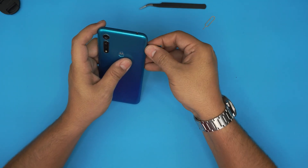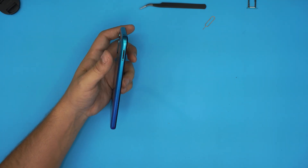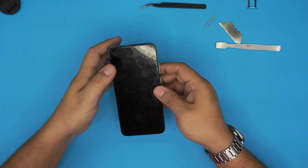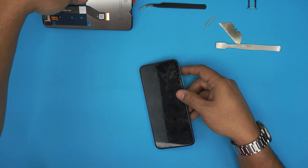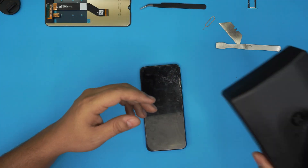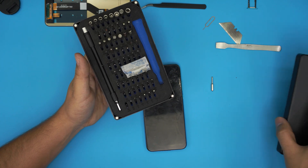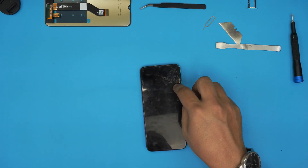Pull out the SIM card tray. You will need a cutter, a spatula, and the replacement screen — I'll leave the link in the description. You will also need a screwdriver set. I'm going to be using an iFixit screwdriver set, and from that set we're going to be using a Phillips double zero.